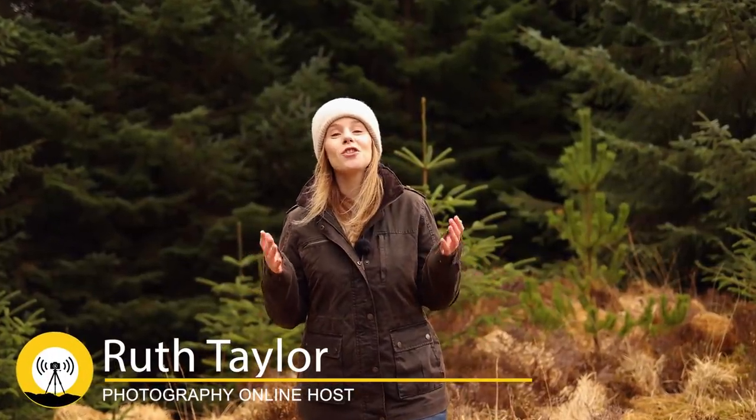Welcome to part one of our March 2021 episode of Photography Online. As always, we've got loads of exciting content to get through over the coming half an hour, including joining Dr Nick for another surgery session as he examines more of the photos you've been sending in. That's coming up a bit later, but let's get things off and running in style.